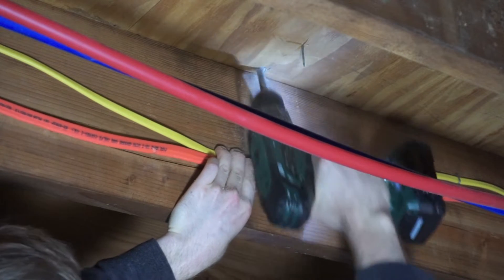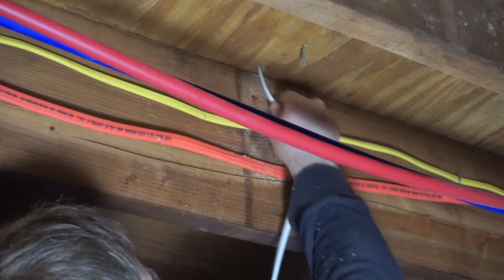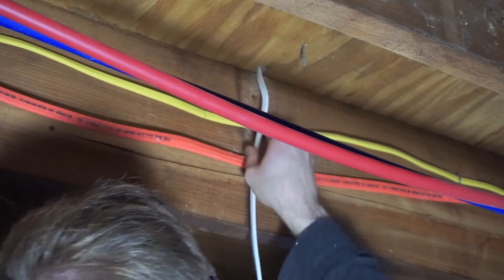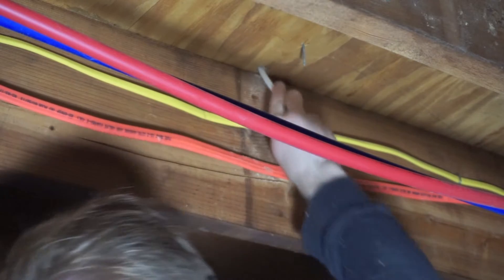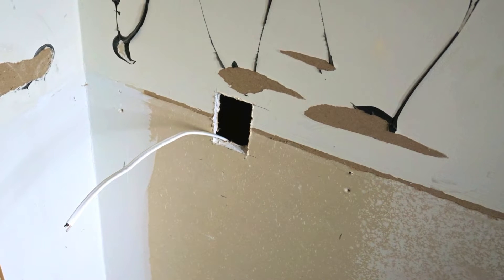After the hole has been drilled, you can feed your wire through. For a standard 15 amp outlet, you'll use 14 gauge wire as I am here. After feeding the wire through, you can use the hole that you previously cut out of the drywall to reach in and pull it all the way through.